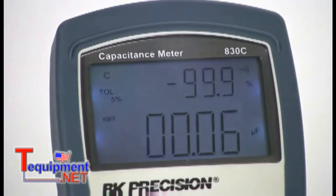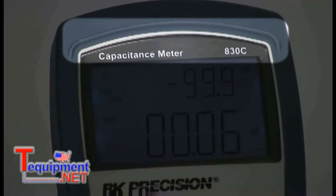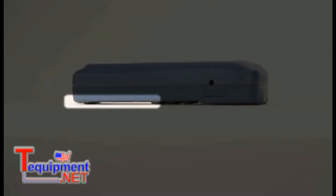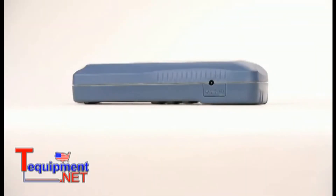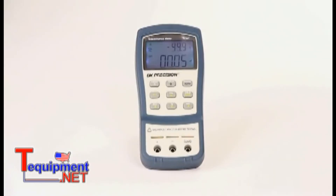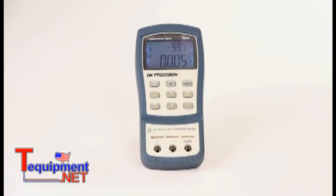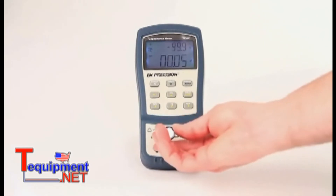To keep the display looking new, we've included an LCD visor that prevents the screen from making contact with the surface when it's placed face down. The input section has both banana inputs for use with short test leads and blade-style inputs that are for direct insertion of leaded components.